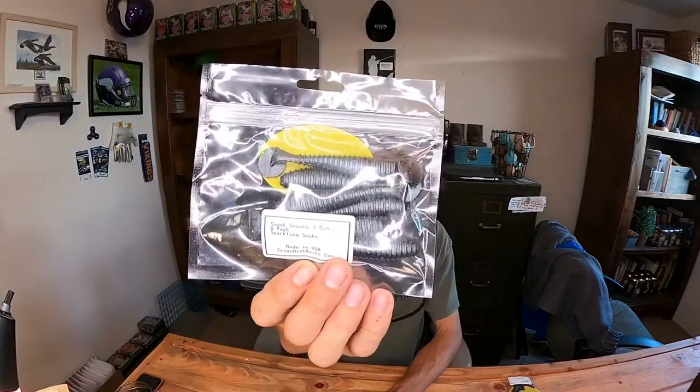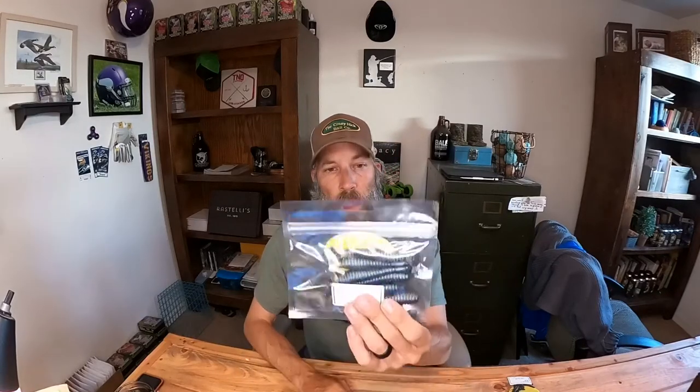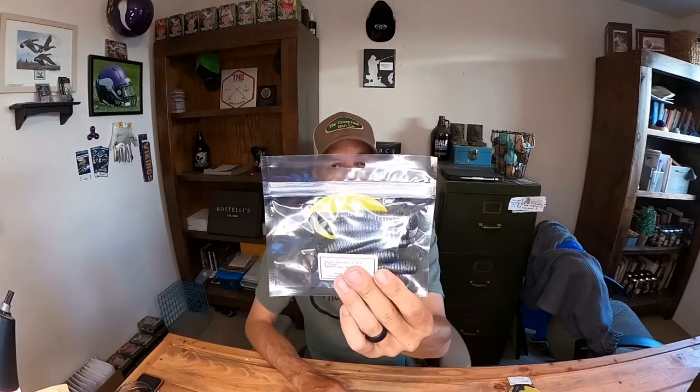Next we've got the Smack Snacks — these are in sparkling smoke. Just a little swimbait. I use these on regular swimbait heads, chatterbaits, spinnerbaits — any number of things you can rig these up on. They're three and a half inch, really nice size, nice body, swim really well in the water with really good action. Pretty darn cool — probably my favorite product he makes overall.